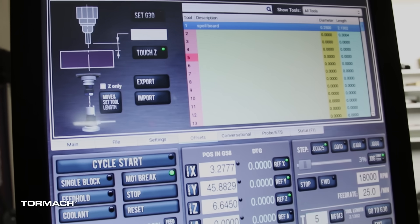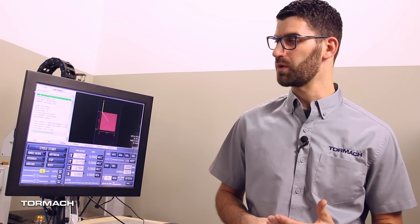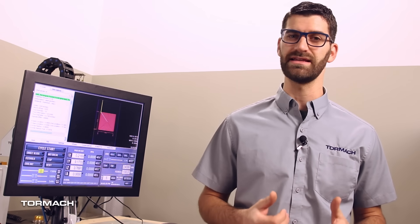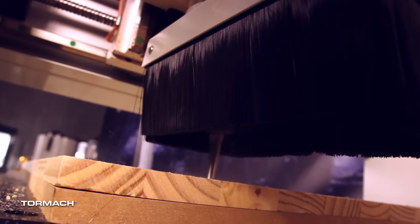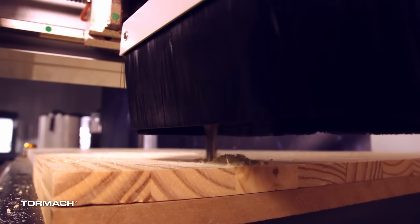The best part of all — the whole thing runs off PathPilot. This will be familiar for most of you, but for those who don't know, it's a fantastic tool that lets you visualize your tool paths so you can see what the machine is going to do before running the program. On top of that, we have conversational programming, which allows you to walk up and start making chips right away.